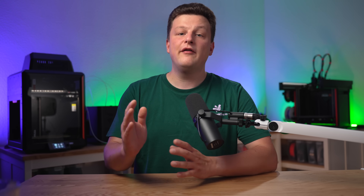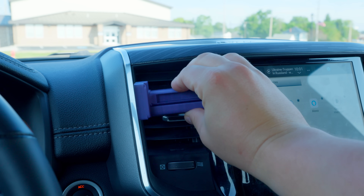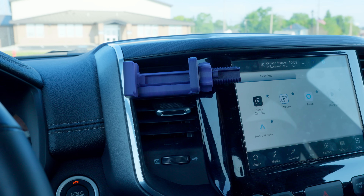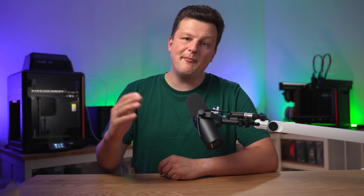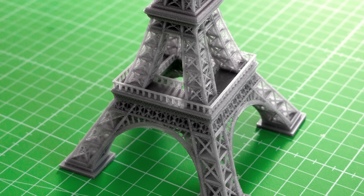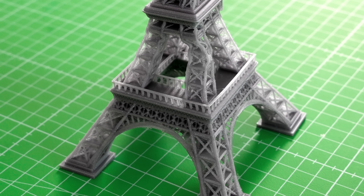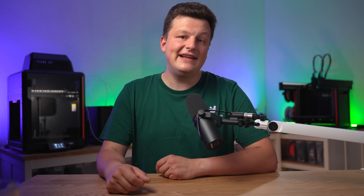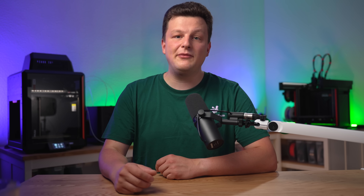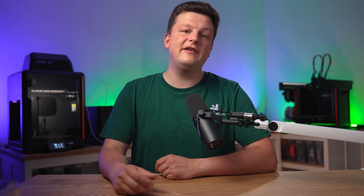PETG in particular is known to outperform PLA in 3 important areas. First, imagine you're printing a phone holder. You get in your car in the morning and drive to the lake. Unfortunately there is no shaded parking spot, and when you come back in the evening, your phone holder has turned into a lump of plastic. That's because PLA isn't particularly temperature stable. PETG on the other hand can resist temperatures about 10 to 15 degrees higher, and that makes the difference in the summer when you want to use 3D prints in your vehicle.